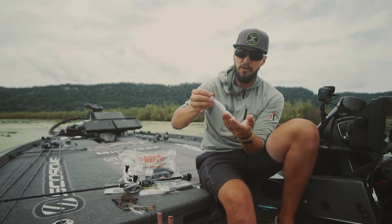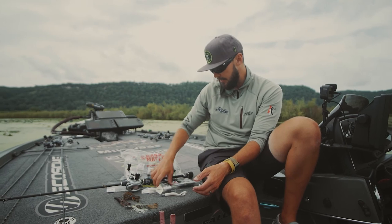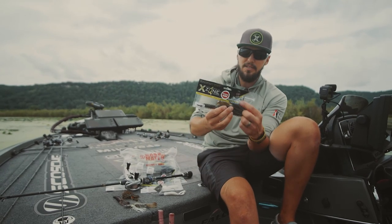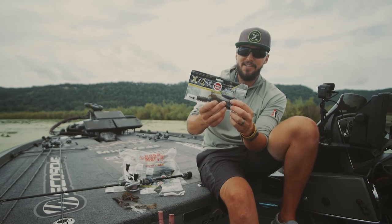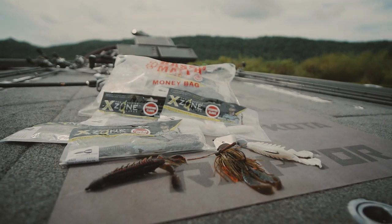This is just a great versatile bait in a ton of different colours. The only downside is the ugly mug you're going to get on the front of the pack when you buy it — but he designed them, so he's on the front. Brandon, good job, mate.